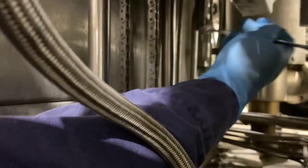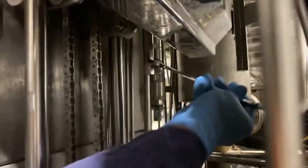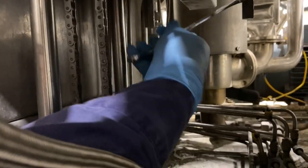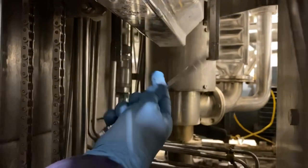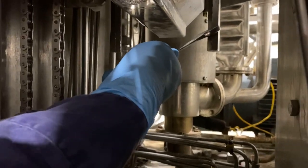It must be fully tight by hand. It must be secure before being removed — last one here. It's all done.